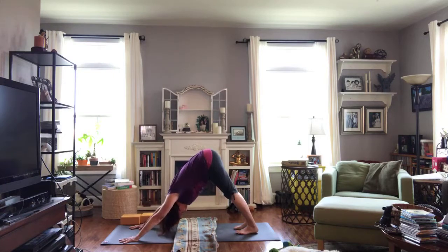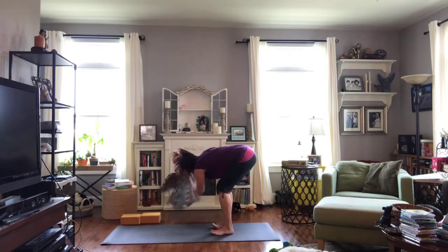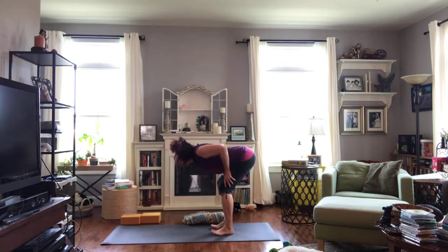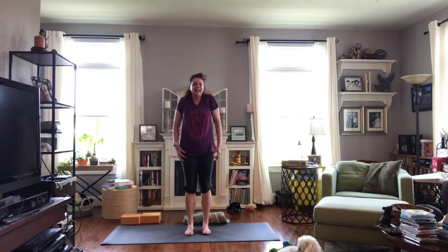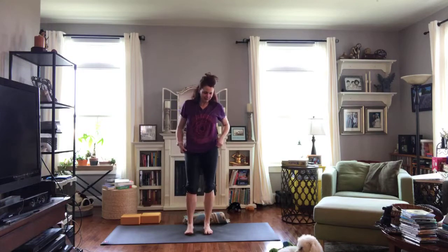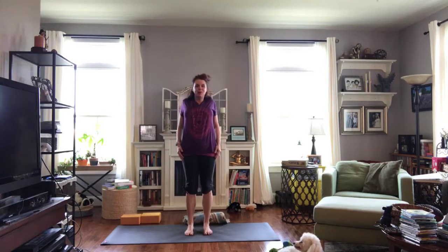From downward facing dog, adjust the feet as comfortable, then bend the knees, walk the hands and feet together, take your time. Bend those knees a lot, hands to the thighs, roll the shoulders down the back, lift and stand tall. Shake it out a little, fix your clothes if you need to. We've got just a few more minutes. Roll your shoulders a little and shake them out — for our standing pose in this mini practice, we're going to play with tree pose. Just a little tree — not your big giant strong tree, your small little sapling working on growth.